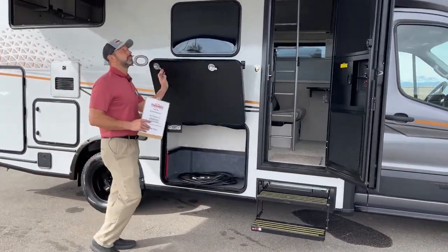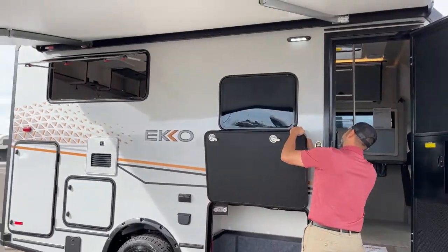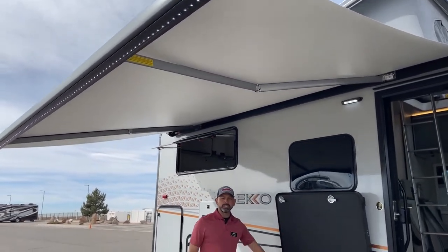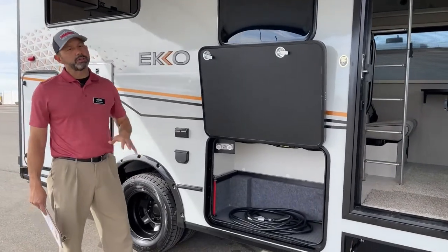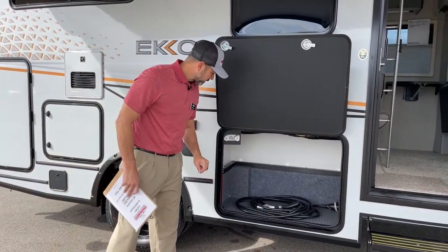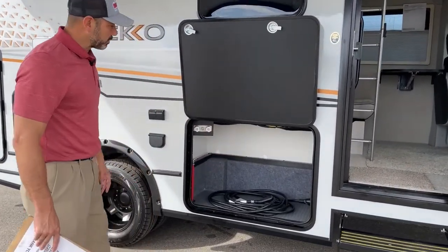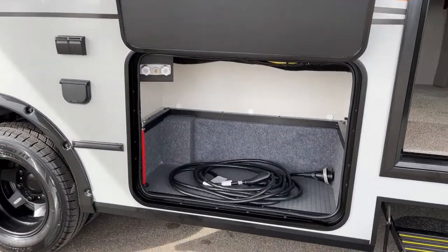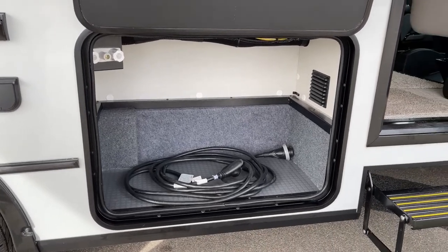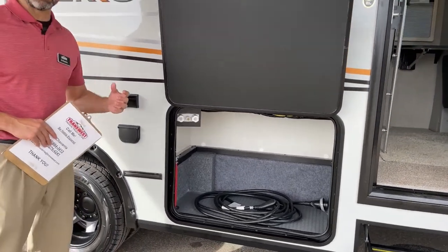Moving over here under this nice 13-foot awning with LED lights, I want to show you where your outdoor kitchen option would go. If you didn't have the pop-top, you could get the outdoor kitchen, but with the pop-top you just get additional storage. That means you get just a little over 65 cubic feet of exterior storage, which is a ton for a 23-foot van like this one.